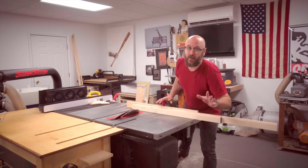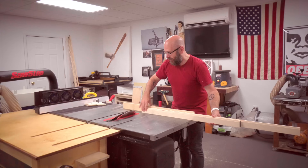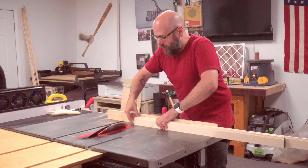Now we're going to make our frame without the sled. I've got my blade set to 45 degrees and I'm going to cut two pieces at the same time. I'm going to make my first cut here and then mark the line for the next cut. This is a lot of blade exposed, so you have to approach this cut with caution.